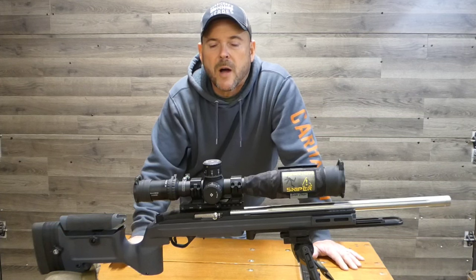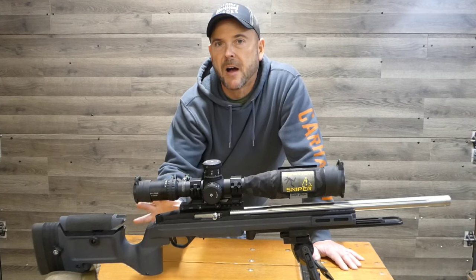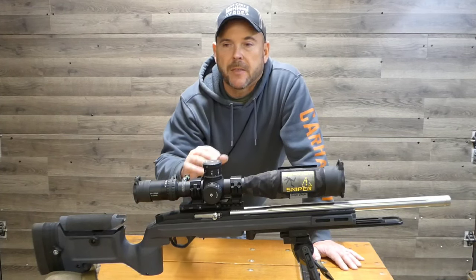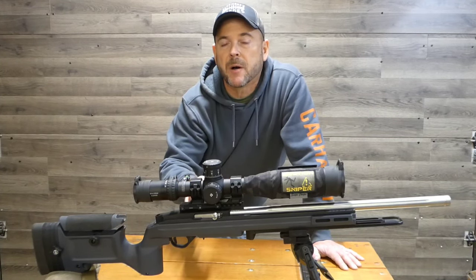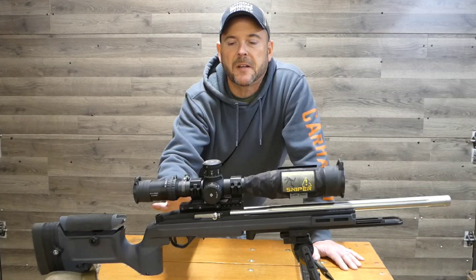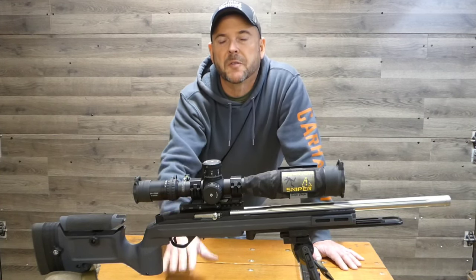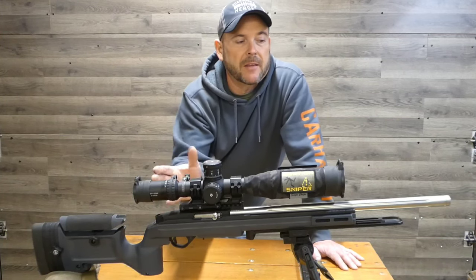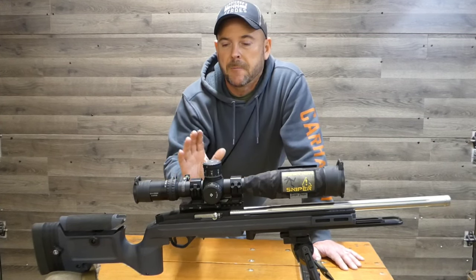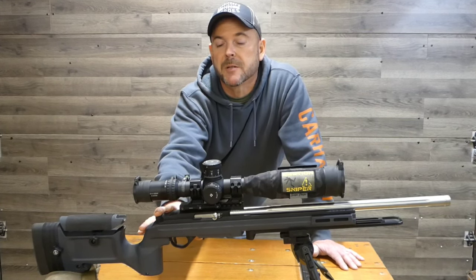I don't quite know how to describe my feelings on this rifle. Building 10-22s, I have absolutely found that you cannot buy accuracy — there are parts that don't cost a lot of money that are just as accurate as the high dollar stuff. But just the fit and finish on this rifle is second to none. It's a beautiful action and barrel. When I scoped it, perfect — beautiful condition. I didn't find a thing wrong with it. The attention to detail, the quality and craftsmanship, is amazing.